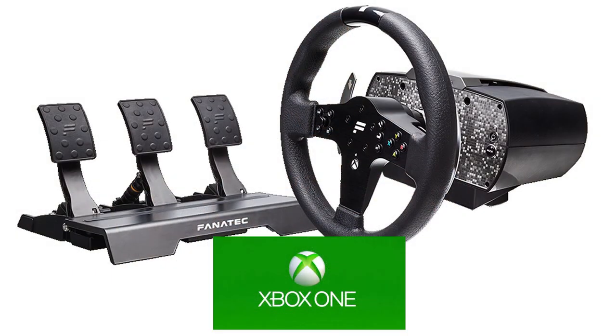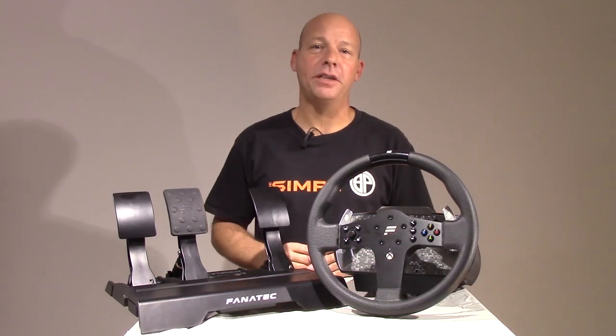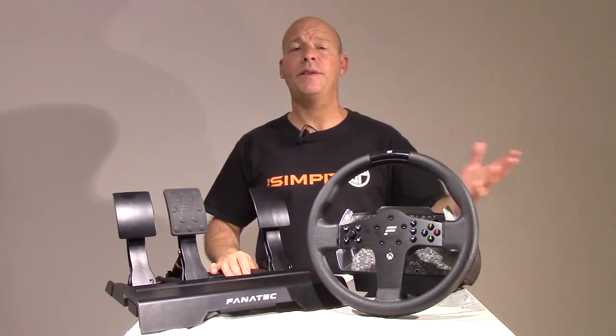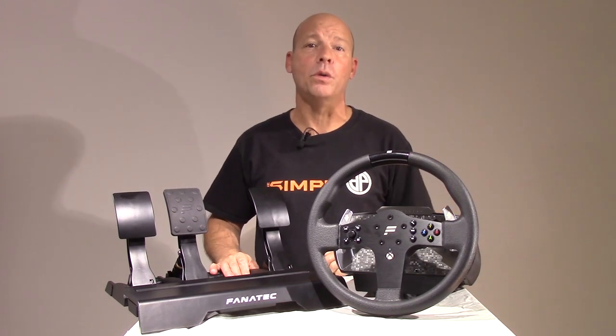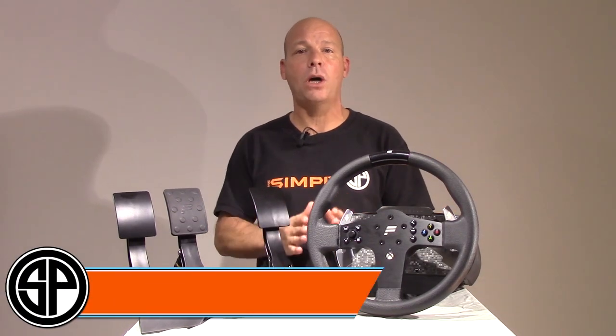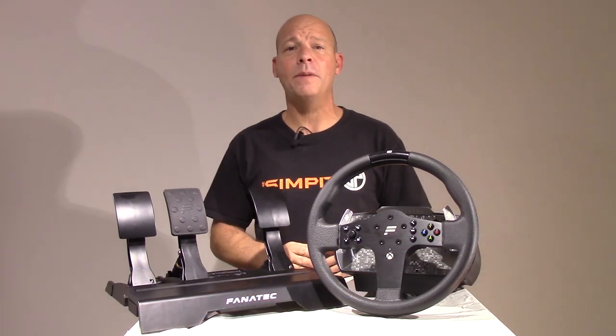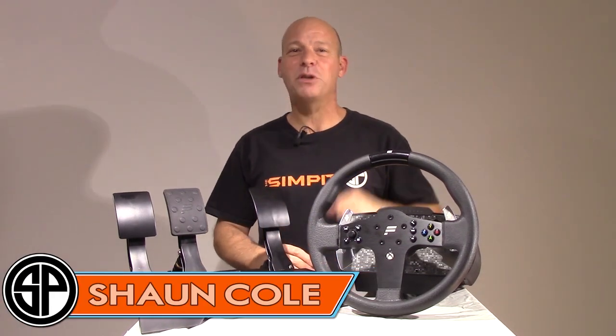I hope you've enjoyed this review of the Fanatec CSL Elite wheel package as much as I enjoyed driving it. If you have any questions about this wheel combo or anything I didn't cover, feel free to email me at sean@thesimpit.com. Until next time, this is The Sim Pit — I'm Sean Cole, and I'll see you on the track.